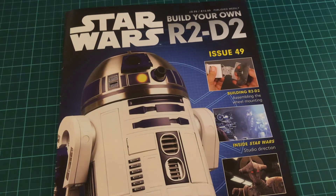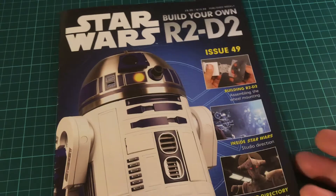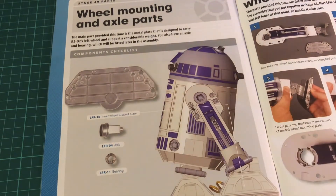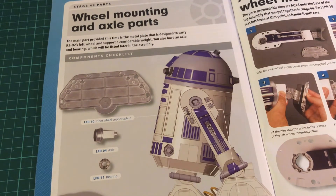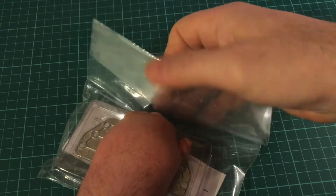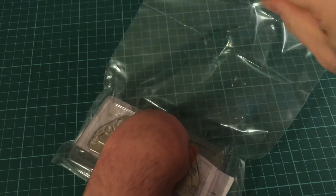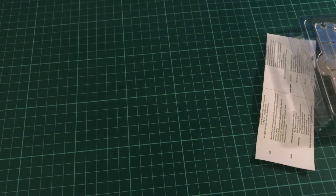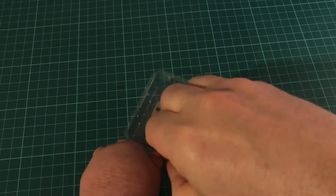Okay, here we go — Issue 49. Straight into the build, and we're just going to be adding this plate onto the foot or the leg. We'll have a look at what we've got, so that's some nice metal parts in this issue.